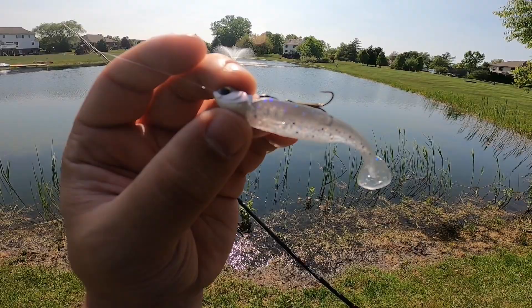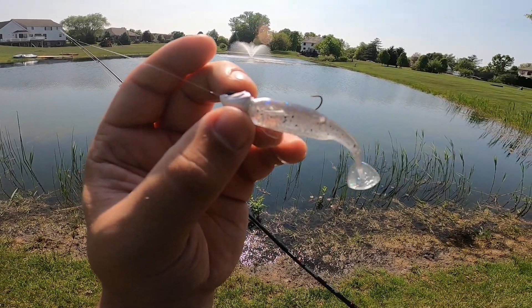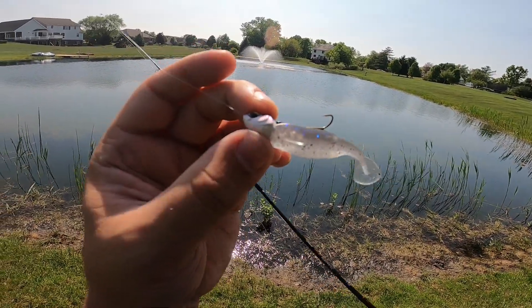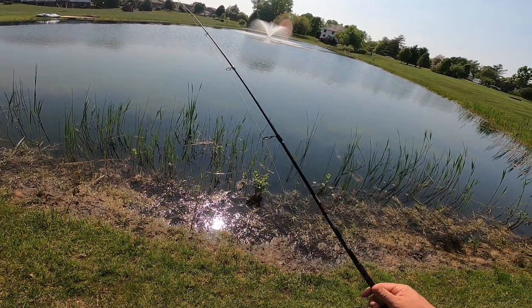The bass in this pond aren't usually very big, so I've got a quarter-ounce line-through jig head with a three-inch Whale swim bait by Sixth Sense. Let's go ahead and make some casts and see what we can catch.